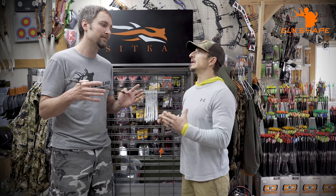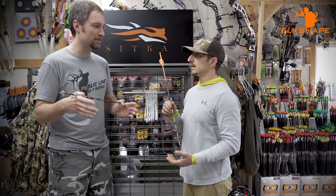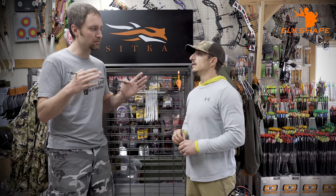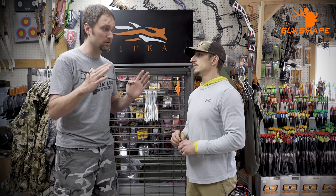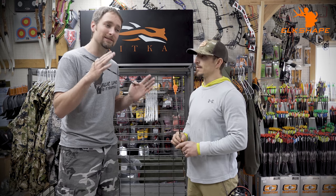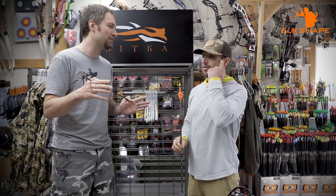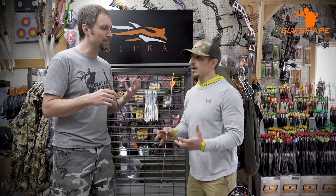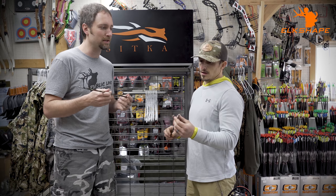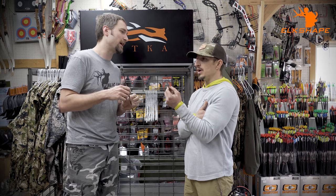On spot-and-stalk bears, 30 yards and in is my preference. Their eyesight is poor, so if you get downwind and move quietly it's not hard to get close. Velocity becomes more relevant because at close range they can hear the shot. They can hear well and smell really well — they just can't see great, so slow motion is key.